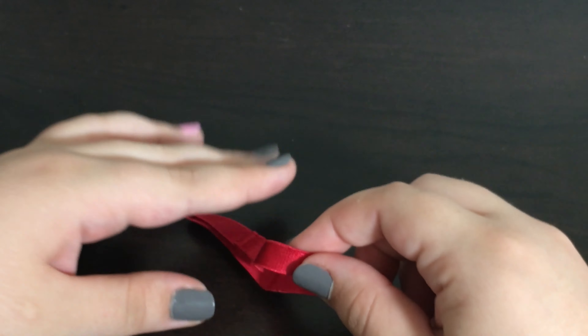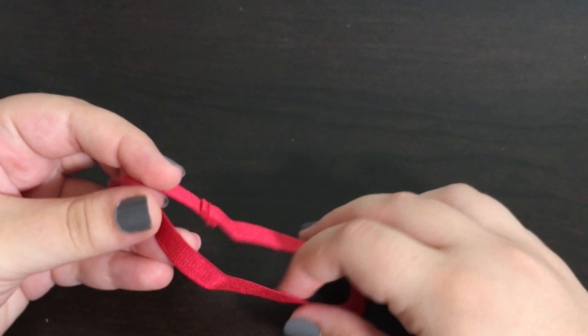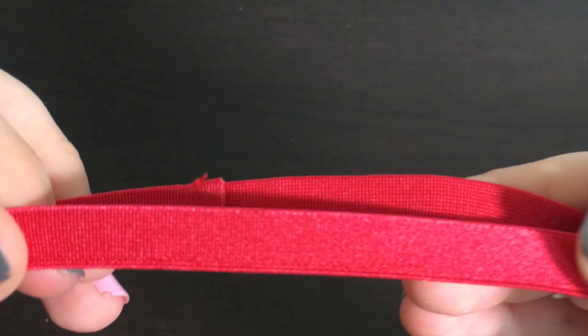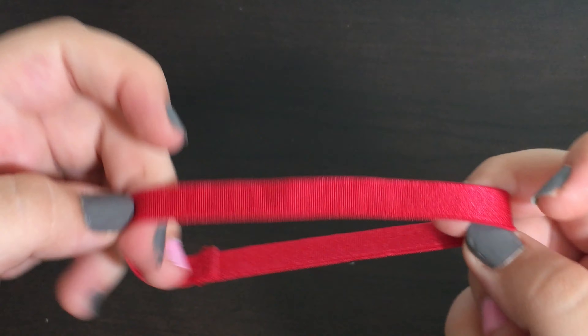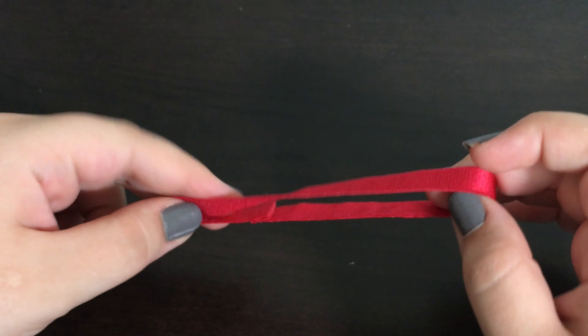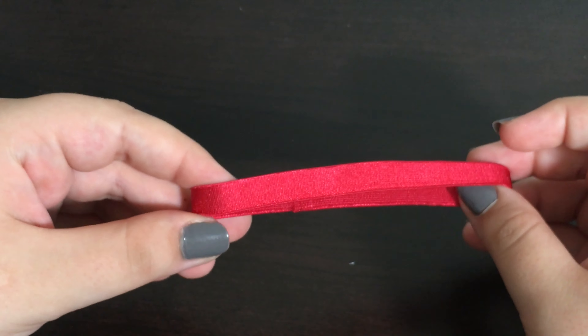The next item in this set is a red headband, and this is just the exact same red headband that came with the track set. It is made out of elastic and it just is red and looks like this. There is nothing really special about this headband. I kind of wish that they would have made it blue so you can tell the track set and the soccer set apart.